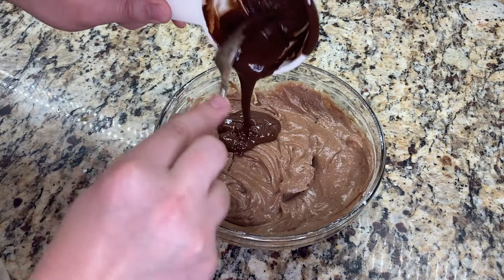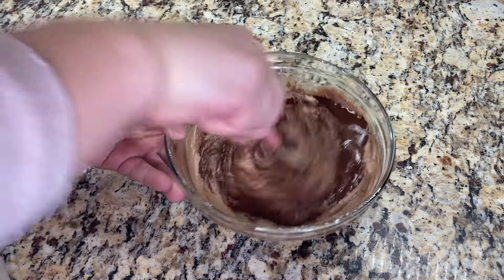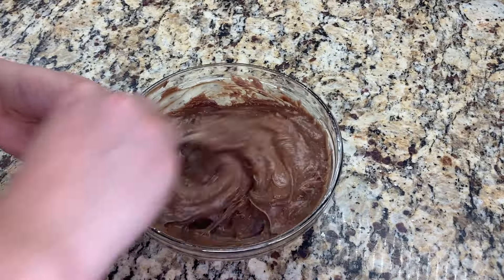Once the cream cheese is smooth, I add in about a quarter cup of the leftover chocolate from dipping our strawberries. This is optional, but I love the additional chocolatey flavor that it provides.